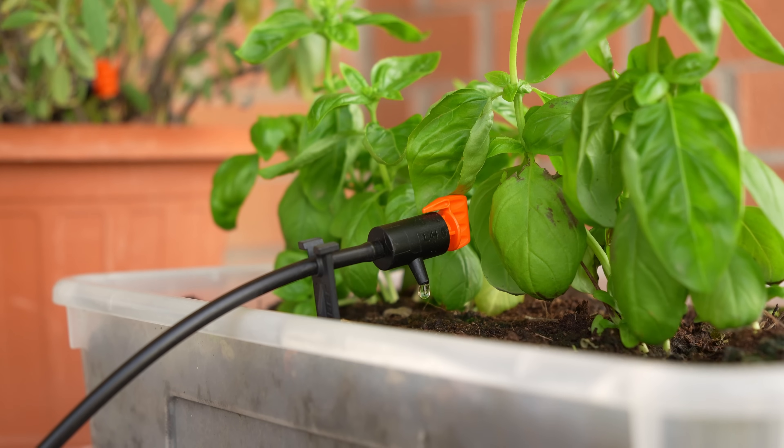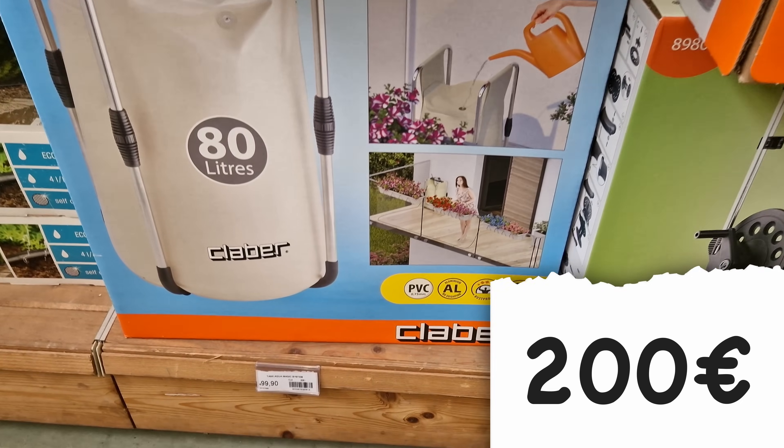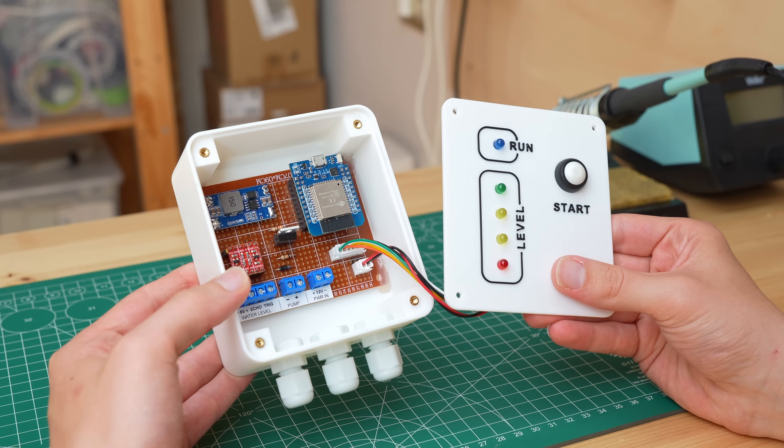Hi, I'm Maker Giovanni and welcome back to my channel. An irrigation system like this costs over 200 euros, but what if I told you that we can build it for as little as 30 euros?